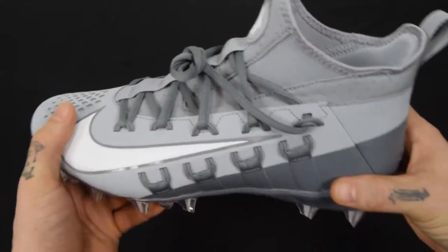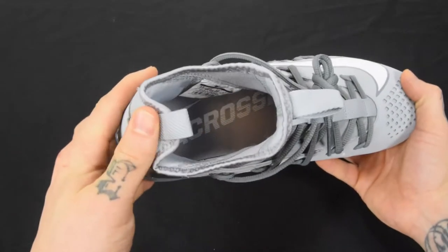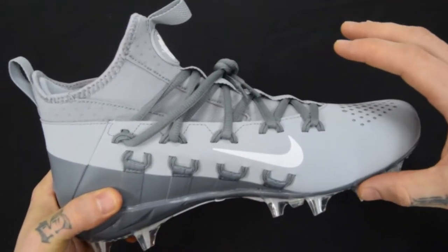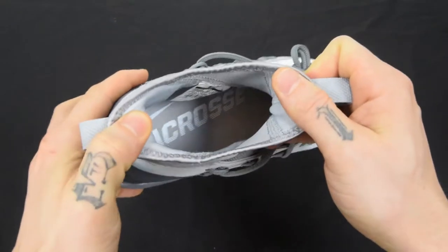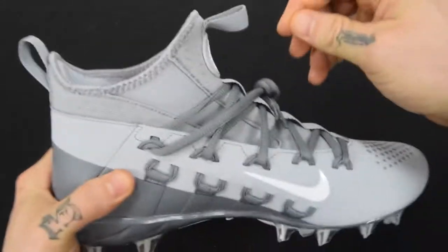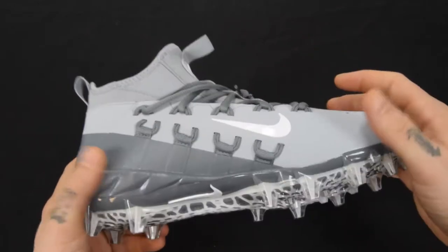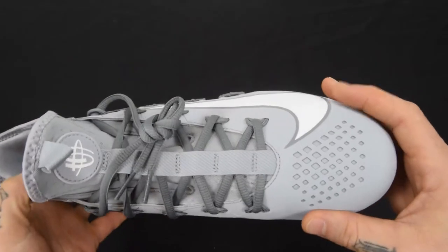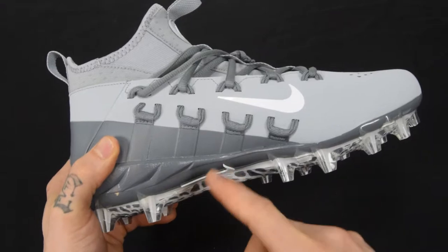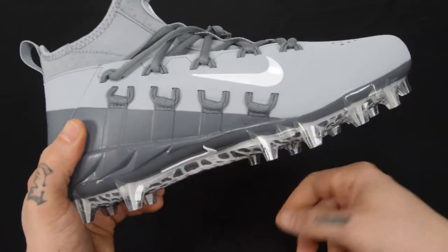It keeps you really locked in, and that works in conjunction with the booty construction — the whole sock fit or boot style construction where it's like a slip fit. There's no tongue on the shoe; it's actually one sleeve. You can see down in there a nice lacrosse logo. There are actually two big bands of elastic material right there that are going to keep it nice and tight on your foot. You may have to work to get the cleat on, but once it's on, you're locked in — especially once you tie down the laces. You can actually see where this cord is tied all the way down to the sole of the shoe.